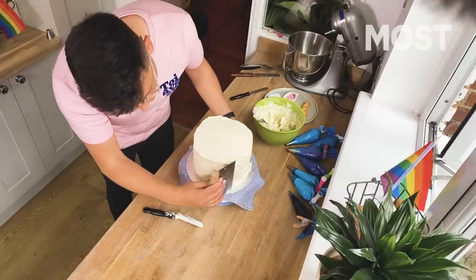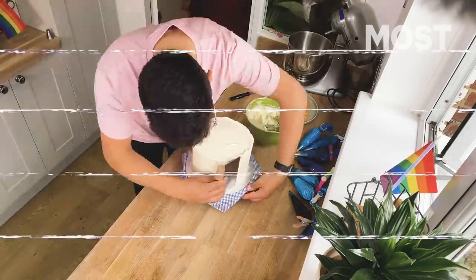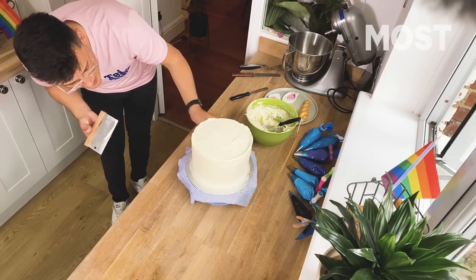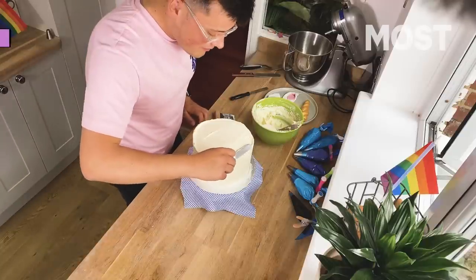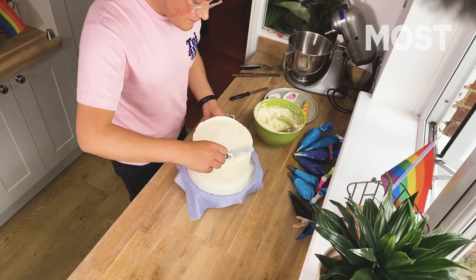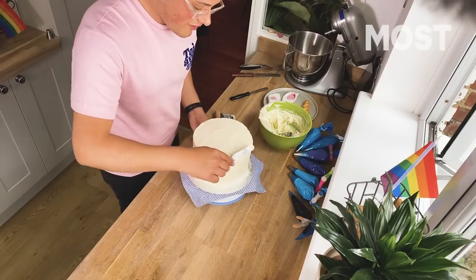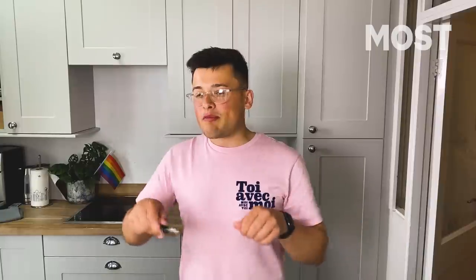I'm going to use a bread scraper and just start to smooth the edges around to try and make them even where possible. I'm happy enough that I'm going to start smoothing off the top. I don't think it needs to be perfect — who is? And also it's Pride, we should be out dancing. So who has the time to make it absolutely bang on perfect? We'll cover up the ugly bits with bits of hair. What I'm just doing now is catching the edges and pulling them in towards the center so there's no ridges around the edge.